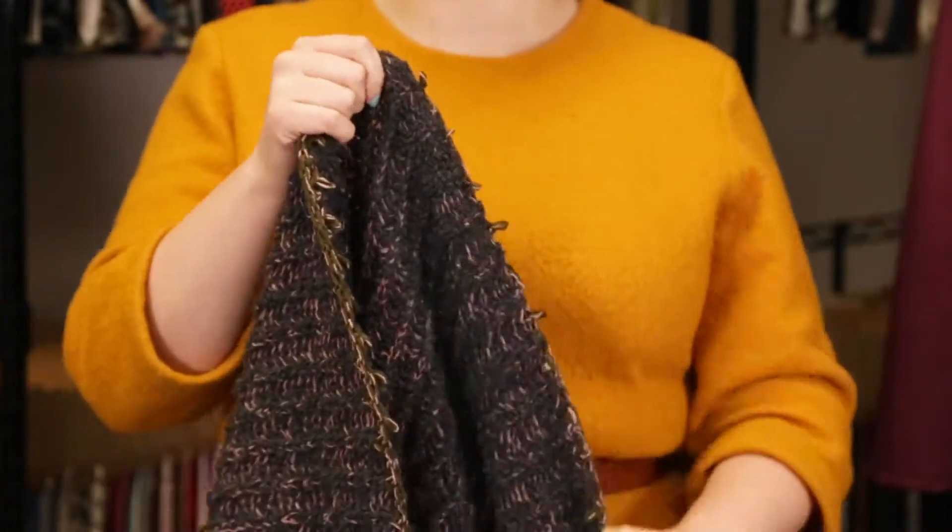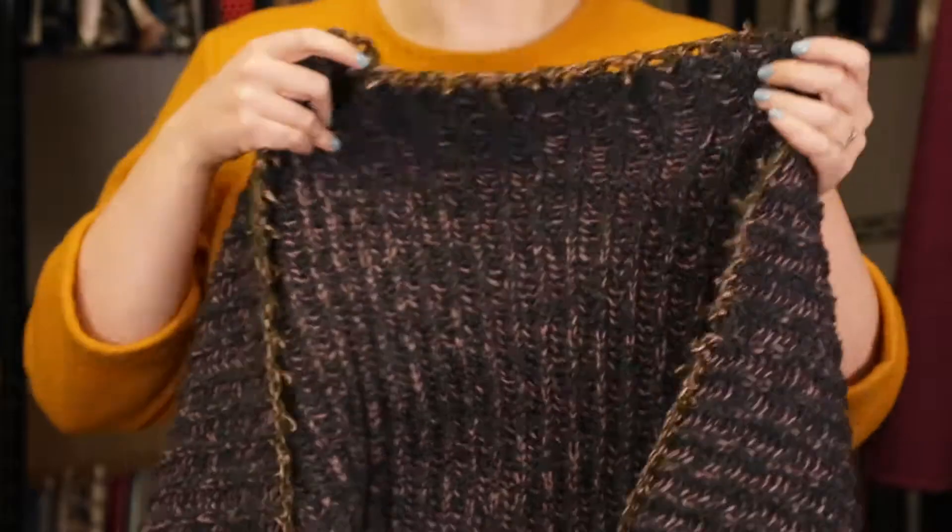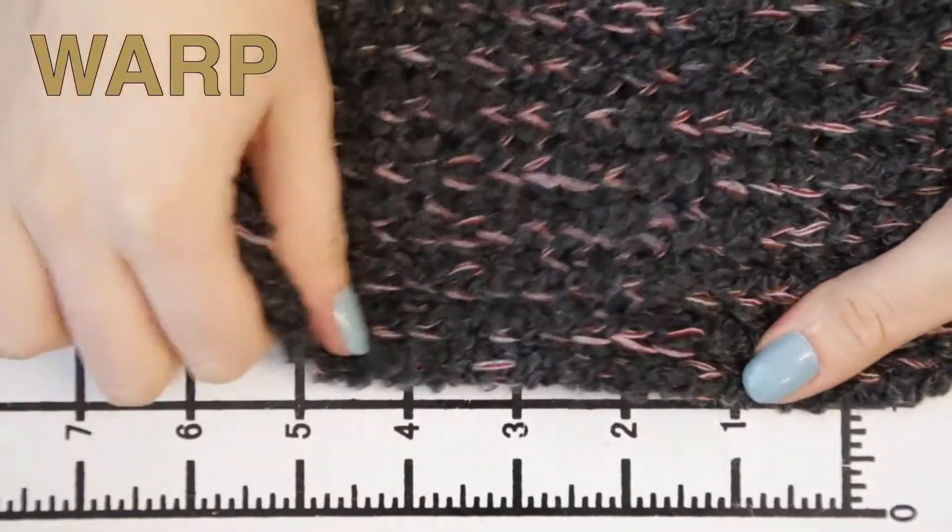This product has a soft, arid hand, has a lot of texture, features no stretch, and is mostly opaque.